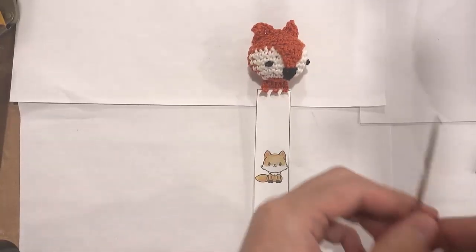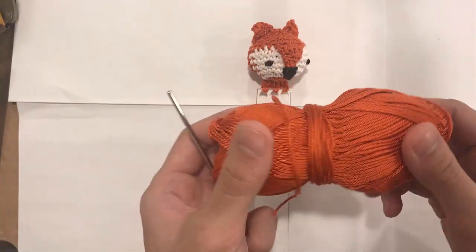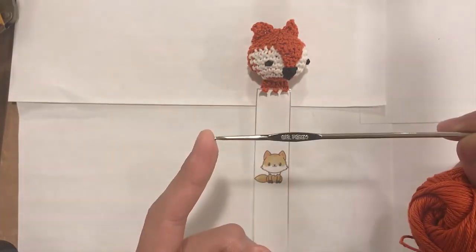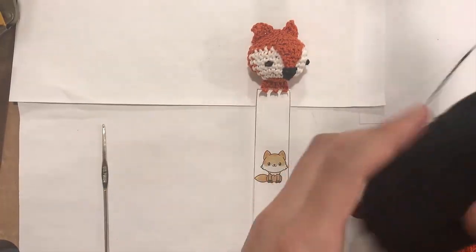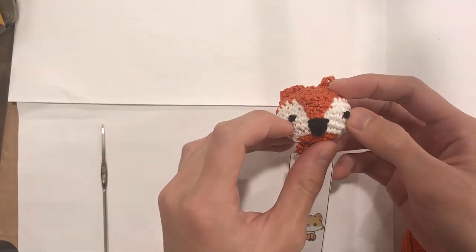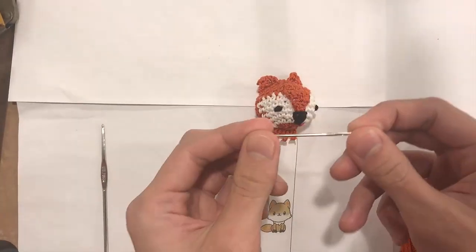For this project, you will need a crochet hook and some yarn. You're going to need yarn in an orange color — I am using Payton's Grace yarn, which you can find easily at Michaels or online. With that, I'm using a size 2.75 millimeter steel crochet hook. You're also going to need white yarn, a little bit of black yarn for the nose, and possibly for the eyes if you are not using safety eyes. You'll also need stuffing and a tapestry needle.